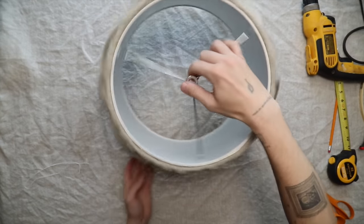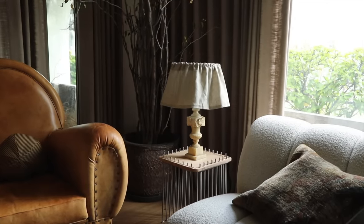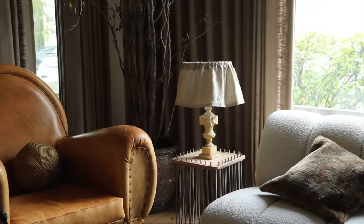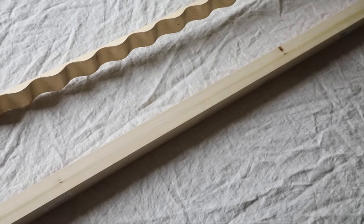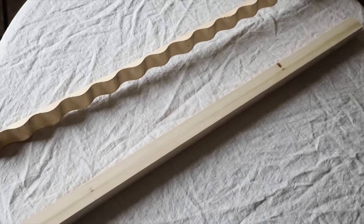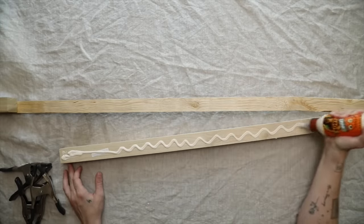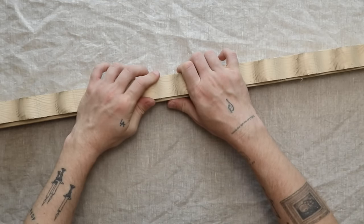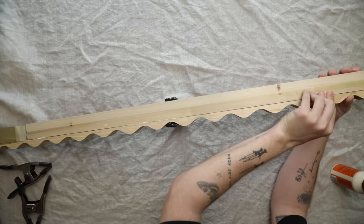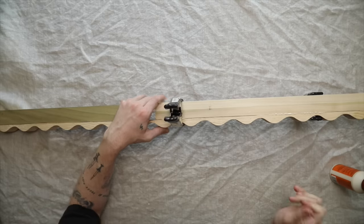For the mirror project, I got a 20 by 24 inch mirror at Lowe's for $25. I'm also using wavy roofing trim and two-inch by two-inch wooden dowels — four dowels total and two pieces of roofing trim in eight-inch sections — along with Gorilla wood glue. I'm connecting the two-inch dowels to the wavy roofing trim. The roofing trim is one and three-quarters inches wide, so when flush on one side there's a quarter-inch gap on the other edge.